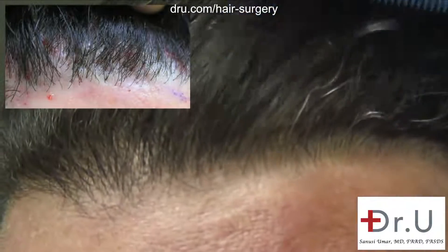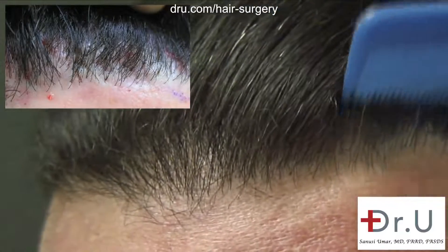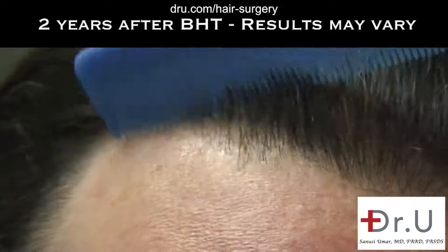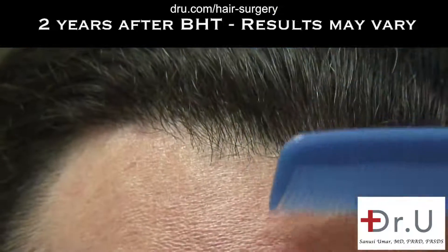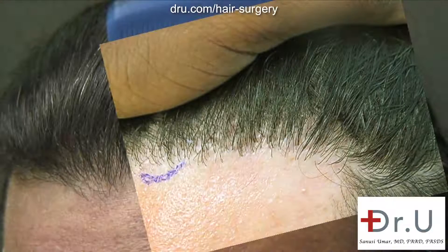As time went on, I was more and more self-conscious about the transplanted hairline because my first procedure was back in 1992. But now I just get out of the shower, brush my hair straight back, maybe put in some product, and forget about it. It's quite something that I owe to Dr. Umar.